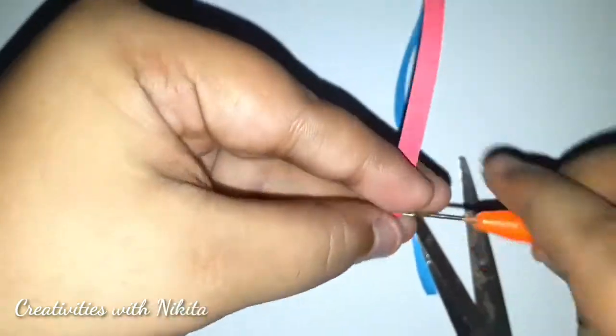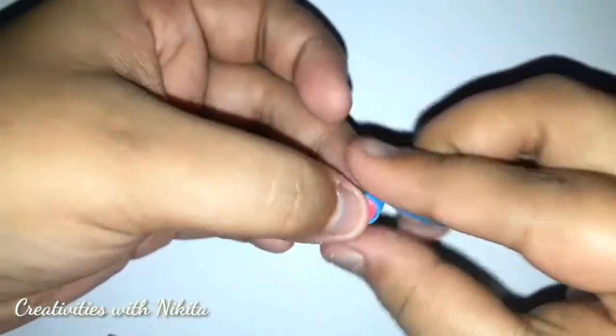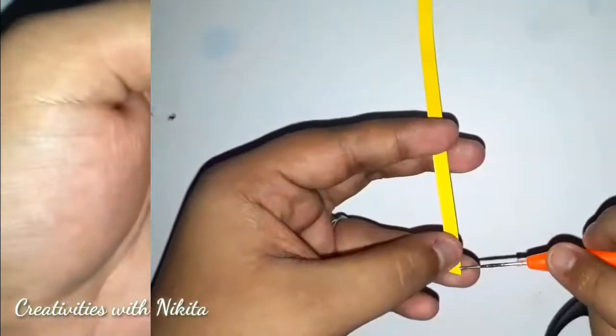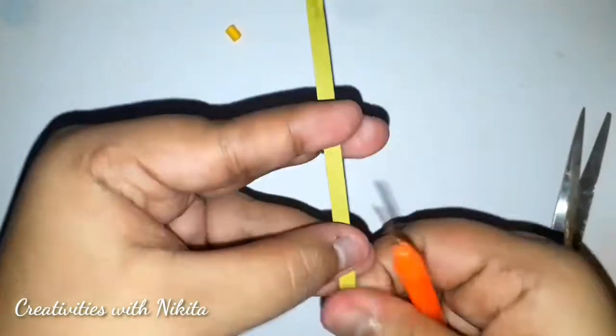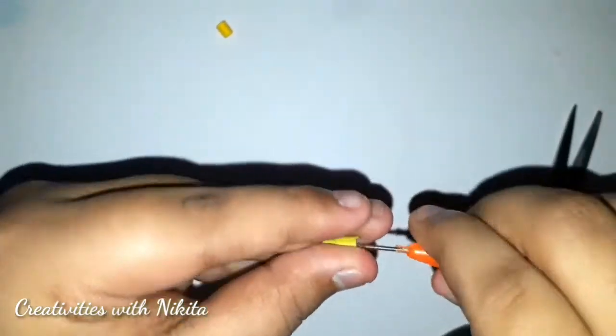Now I will take a one-fourth strip of red colour and a one-fourth strip of blue colour and just make a tight teardrop shape. You can also use pink or any dark complementary shade instead of these colours. Now I will make a tight coil using a one-sixth strip of yellow colour and a one-sixth strip of green colour — there will be two separate tight coils.